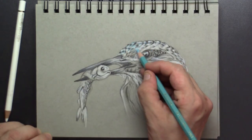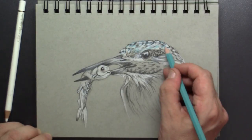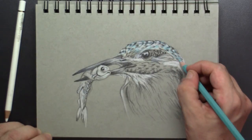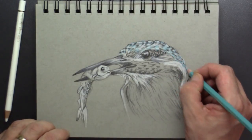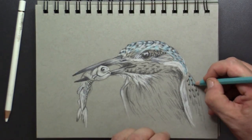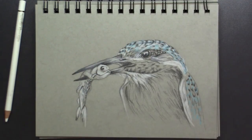Now it's time for the first color. I'm using a light blue and I simply color in all the gray that is left, putting it in between the black spots that I've drawn.